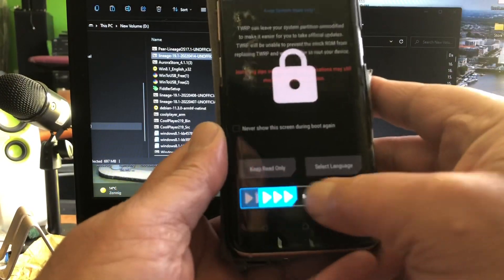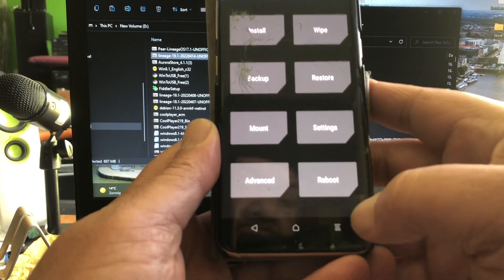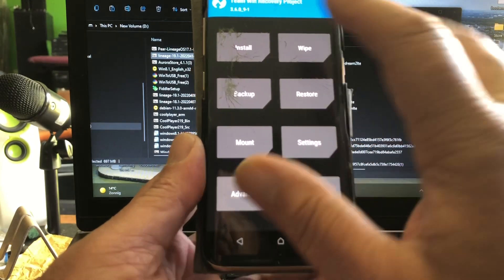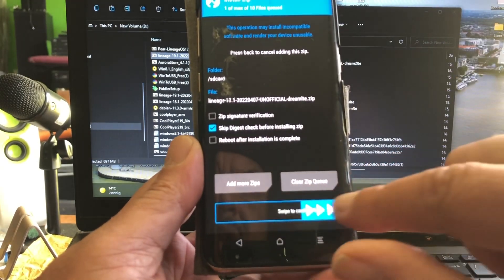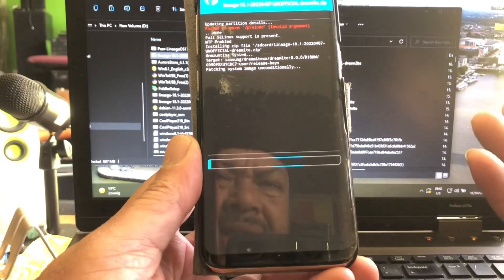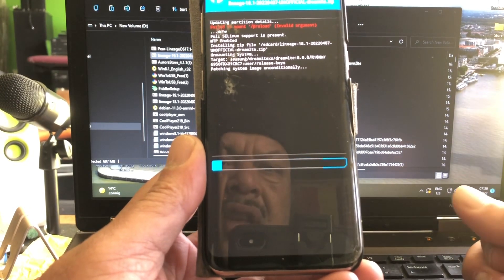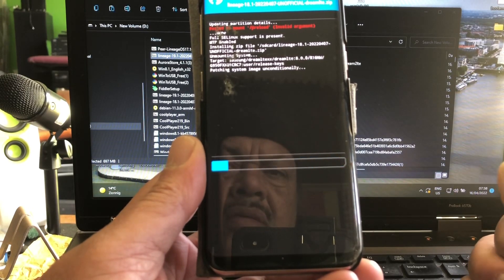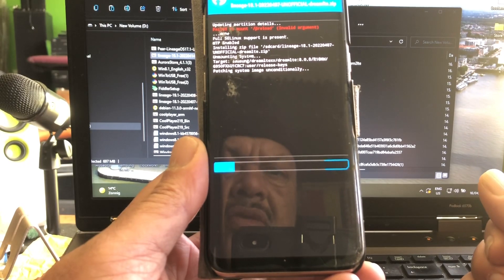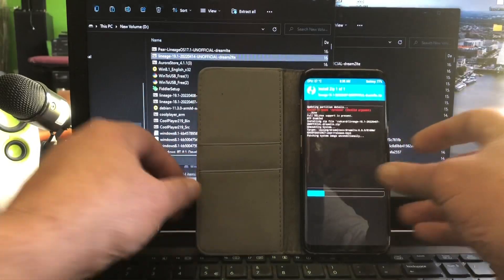Okido, welcome back. So let's start with the S8. I copied the files to it already. I did a format data — I wanted to clean the phone up completely. And here it is, Lineage OS released on the 7th of April. I'm a little bit late showing this ROM. In fact, I never showed it before because I started showing ROMs from Ivan starting at Android 12. I also want to give some attention to this ROM because many people love it. I think these ROMs all come with the April security patches, but I'm not sure — could be March.